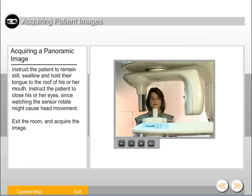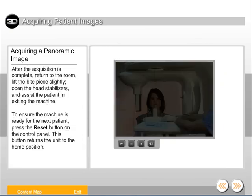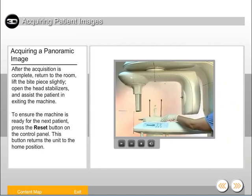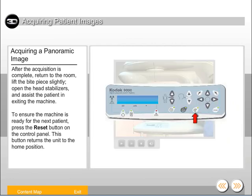Exit the room and acquire the image. After the acquisition is complete, return to the room, lift the bite piece slightly, open the head stabilizers, and assist the patient in exiting the machine. To ensure the machine is ready for the next patient, press the reset button on the control panel. This button returns the unit to the home position.